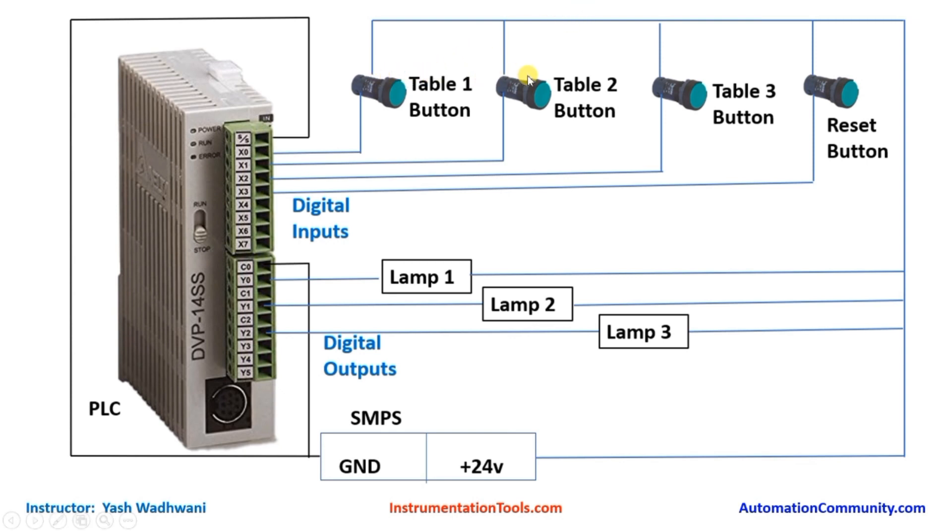At one terminal of each switch we will connect the 24 volt supply. The other terminal of switch 1 connects to X0, switch 2 to X1, switch 3 to X2, and the reset button to X3. We have 4 switches from X0 to X3 — these are our 4 inputs. Remember which switch is connected to which input number for programming.